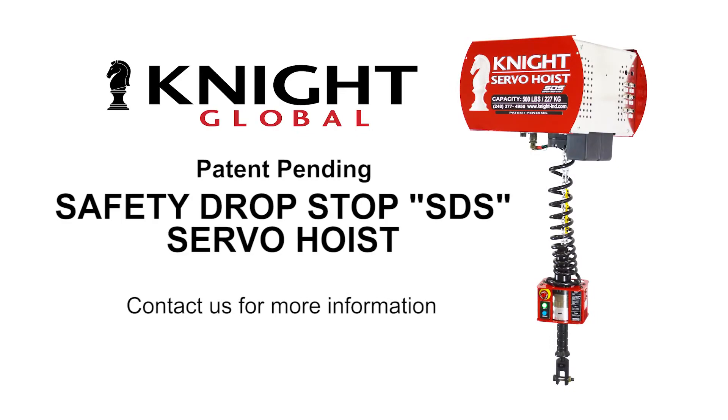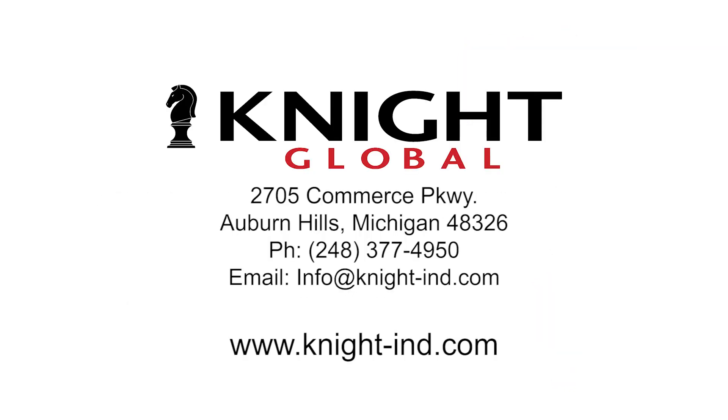For more information on our safety drop stop servo hoist, contact us by phone, email, or visit our website at knight-ind.com.